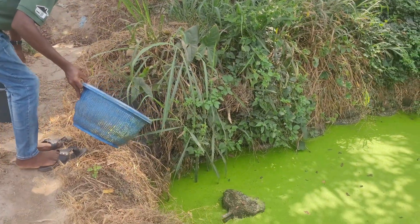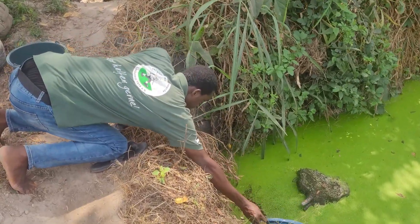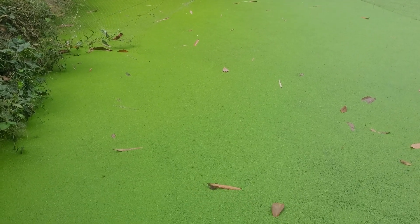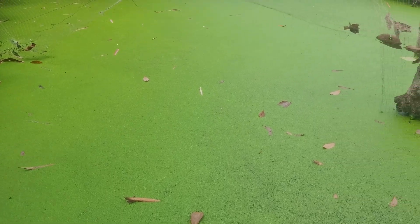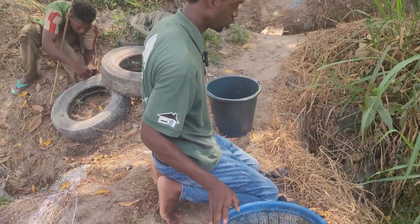This one is a bit deep so I have to use a net to be able to scoop it out. The other pond I have – the net material I put in has given way. Before I came this morning there were a lot of debris and I don't have the time to start removing them one after the other, so that's why I decided to use this one instead.